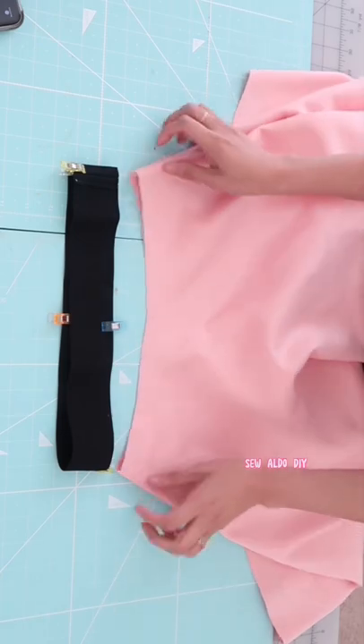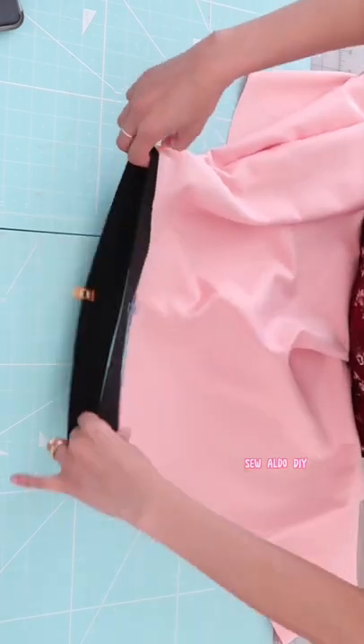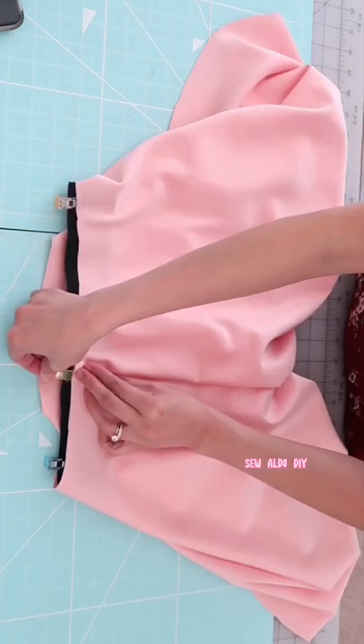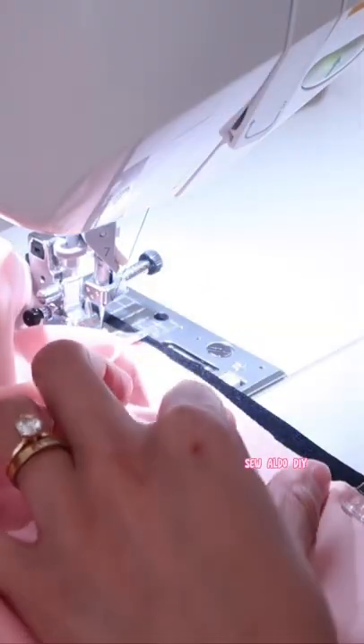Today I'm going to show you how to easily sew an exposed elastic on a skirt. First, grab your skirt and quarter the waistline. Do the same with the elastic waistband, then place it about three-eighths of an inch away from the edge.